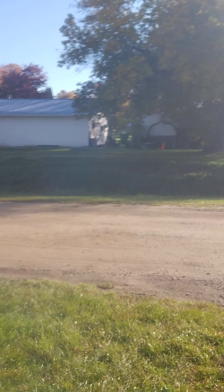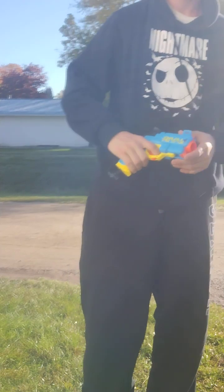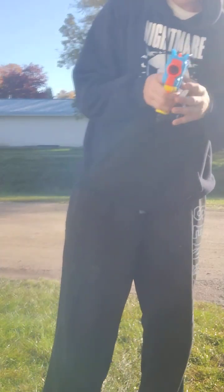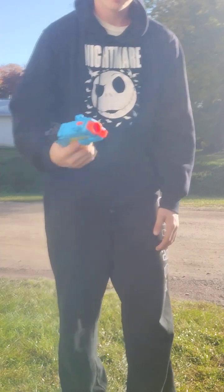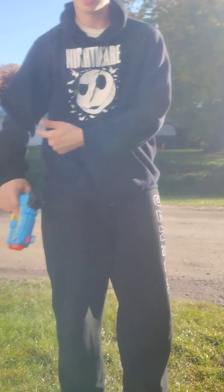Now that I've shot it downrange, it's pretty accurate with half darts and with the Rathlons, but I think it's better with half darts. This thing is amazing. It's a good, lightweight sidearm — it'd be good for a sidearm.